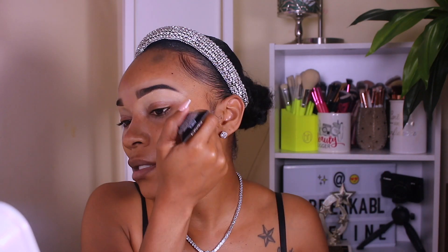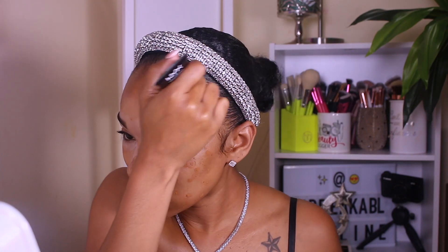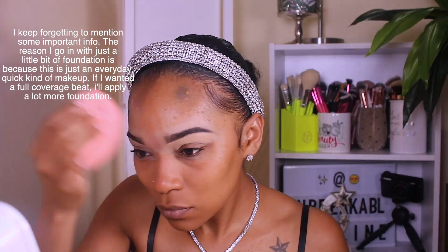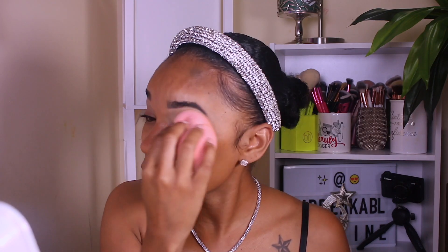We already primed. The foundation I've been loving is this NYX Born to Glow foundation in mahogany. It is a little bit darker than my skin complexion, so I won't apply too much. I like to dab the foundation on my face. Then I'm going to go in with this big Body Blender and spray some of this Morphe Luminous Setting Spray. Before I used to spray the Farsali, but this Morphe is a new product and I've been loving it. Then I like to take the extra foundation and put that on my eyelids and bring it to my ear as well so everything comes together.